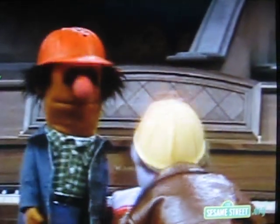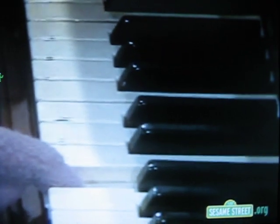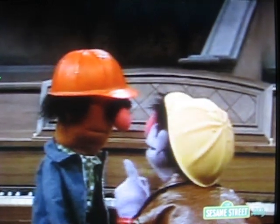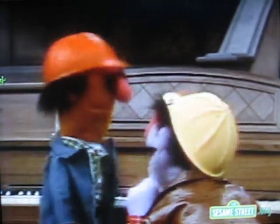You gotta practice when you wanna play the scales. You know, it's like anything. When you're learning something, you gotta keep doing it over and over and practice it, and not give up is the main thing. Right, Sully? Right.